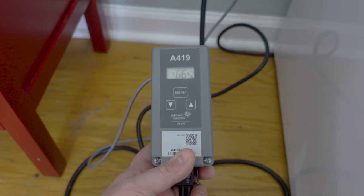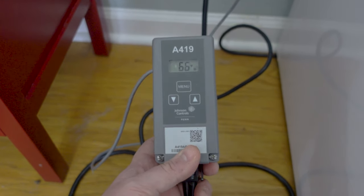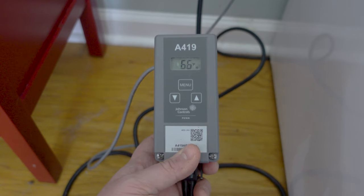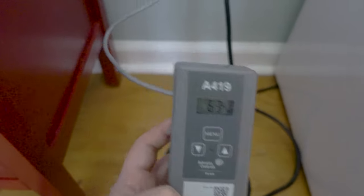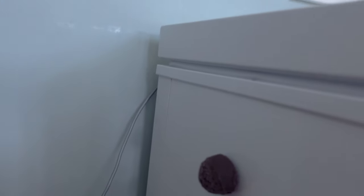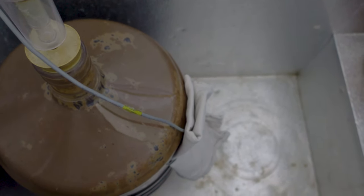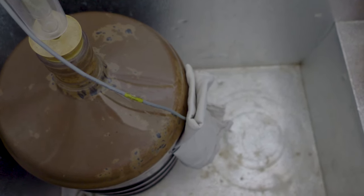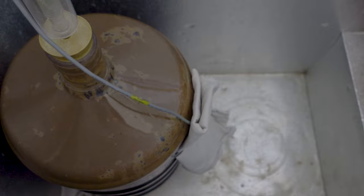This temperature probe will send a signal to the controller to tell it what the current temperature is. If the temperature is too high based off of the settings we adjust, then the temperature controller will send power to the freezer to run the compressor and allow the freezer to begin cooling. The controller will then shut off the compressor once the temperature probe signal reaches our desired fermentation temperature. I run the wire for the temperature probe up the back side of the freezer, and it comes in through the lid. Then I secure the temperature probe on the fermenter itself in order to get a reading from the carboy. I'll usually use a napkin to provide a little insulation, so that way the reading is primarily coming from the fermenter.